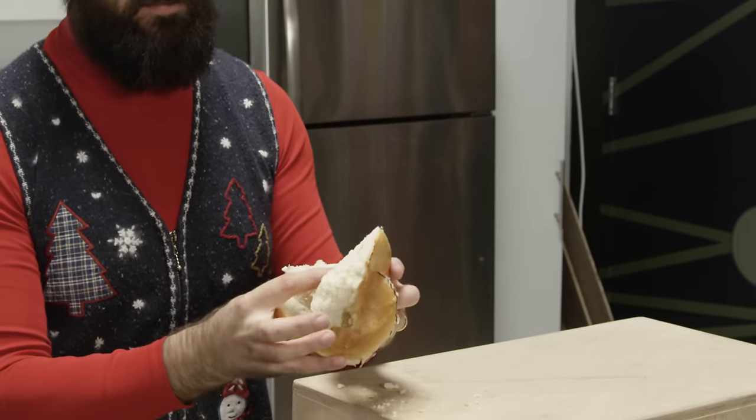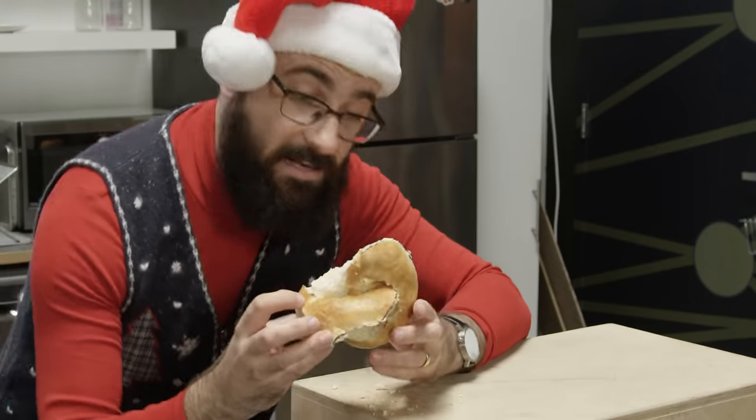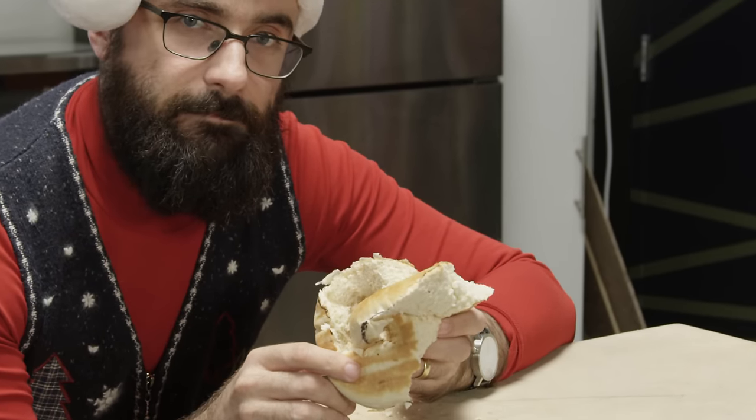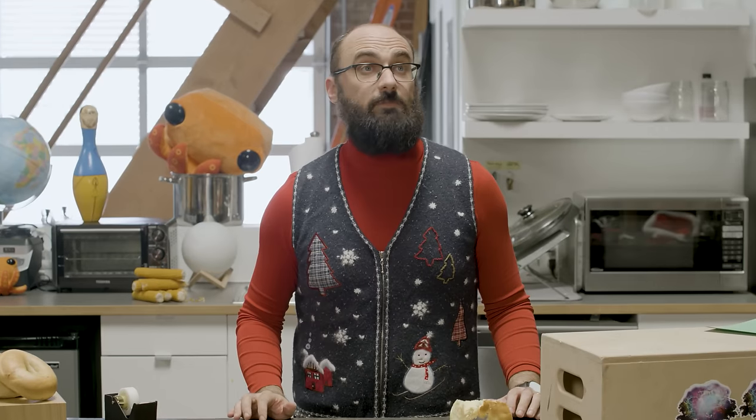Smear a little spread on that, serve it to your guests, and they will say: 'This is really hard to eat, but I love it.' Merry Christmas, and as always, thanks for watching.